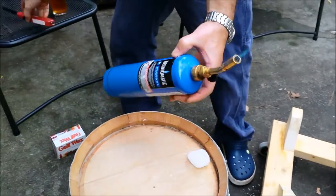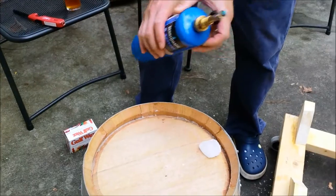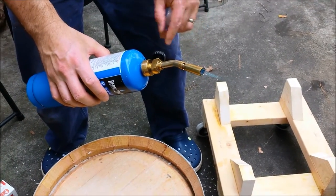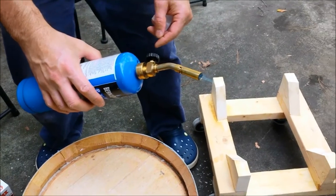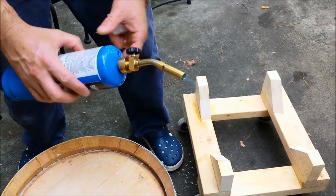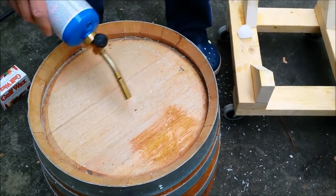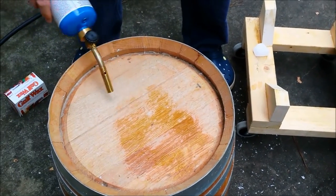Basically just using a Bernzomatic torch here — a propane torch — to melt the wax. This is a great tool if you don't have one already; it's great for flaming lips on starters and bottles, on dregs and that kind of stuff. But you'll notice when I throw this on the barrel, you'll start to see where the wax is and where it's not.